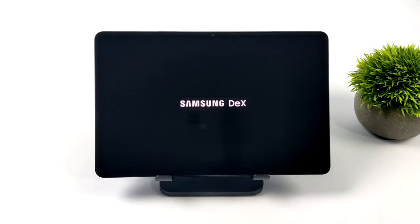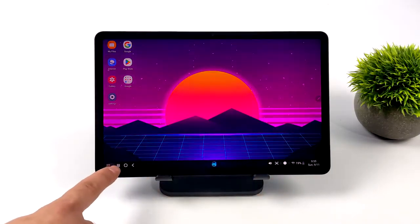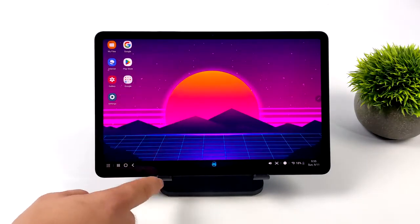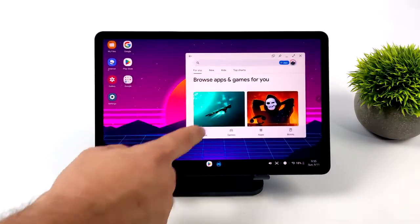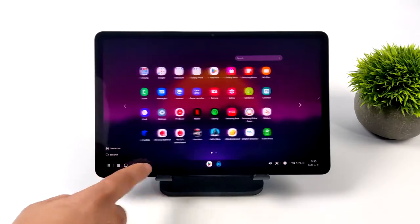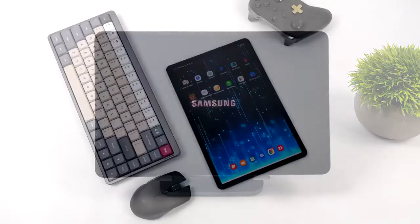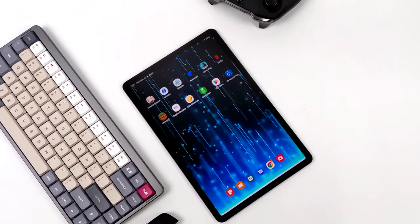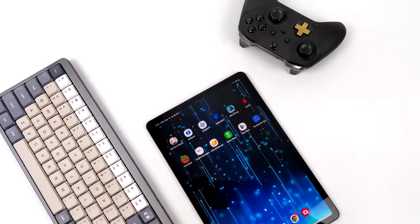I've always been a big fan of Samsung DeX, and now we're seeing other manufacturers get desktop modes out there — like Motorola's Ready For, Lenovo's PC Mode, and Huawei also has something I haven't tested yet. But for this video I wanted to show it running on the Samsung Galaxy Tab S8, which in my opinion is the best Android tablet you can get right now, especially if you can pick it up cheaper refurbished on eBay or Amazon. If you haven't tested Samsung DeX yet, I highly recommend it — let me know in the comments if you have questions or want to see anything else in DeX mode, and as always, thanks for watching.